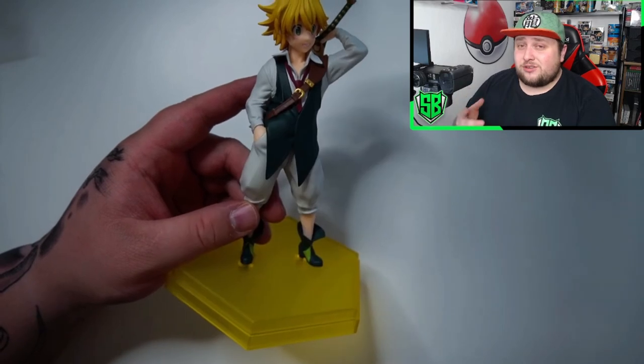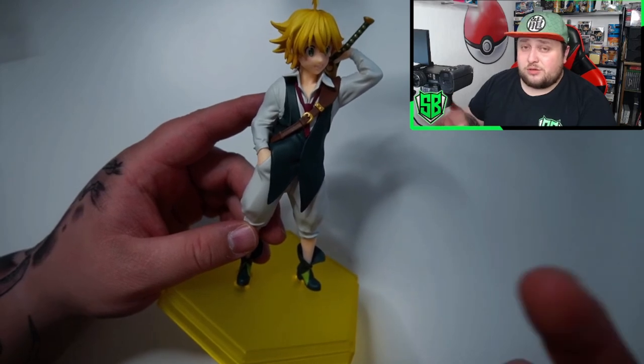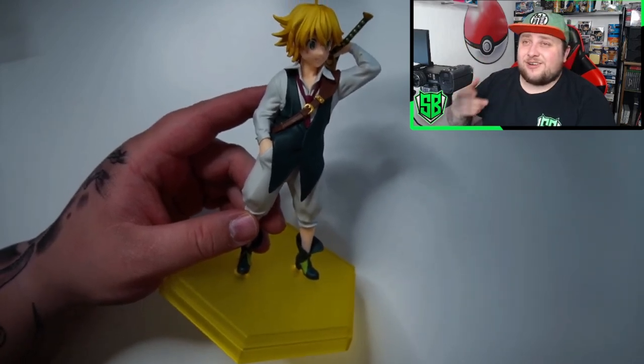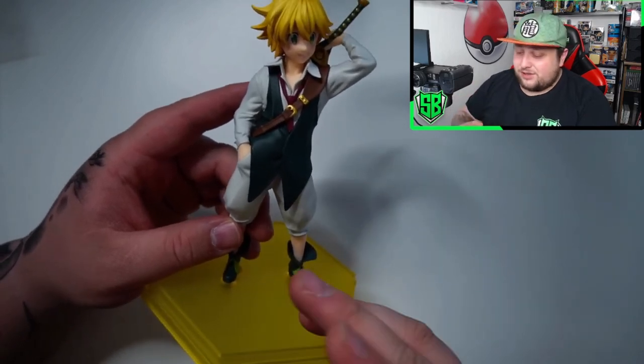Shout out to Dream Bubble in Luxembourg — they are the ones who hooked your boy up with this Meliodas figurine. Like, I paid for the figurine, but you know what I mean. Shout out to them for keeping it aside for me for like two or three weeks — thank you a lot, you guys are amazing.